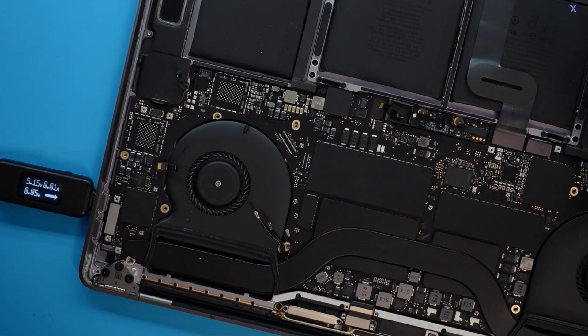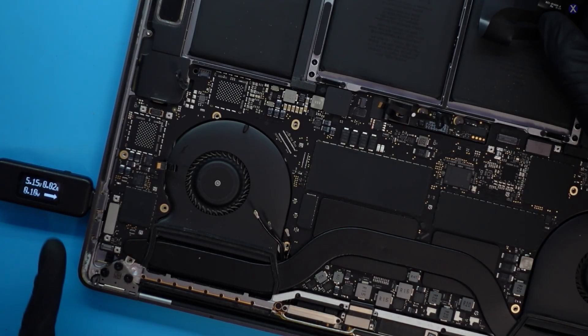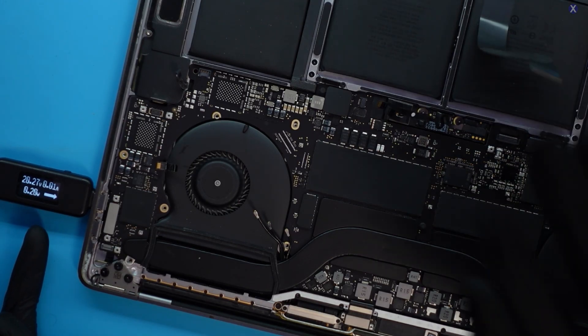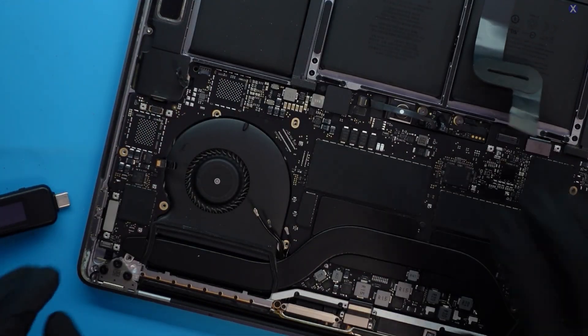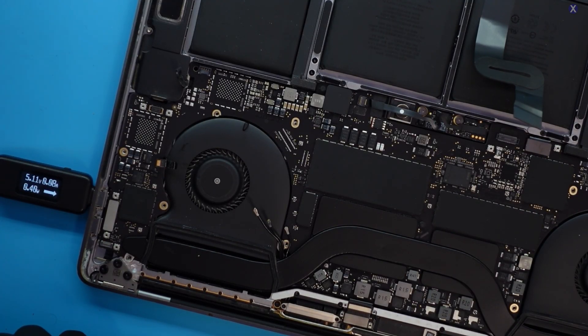Let's zoom in so you guys can see, and we'll watch if the fan spins. I'm going to go ahead and unplug the trackpad — and look at that. We see this is resetting. Now we're not getting our 5 volts; it's converting to 20 volts. We probably won't see a power on or even a fan spin because you need the battery connected. That looks to be the issue.